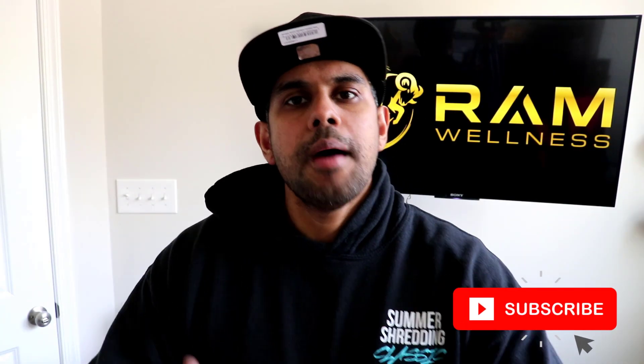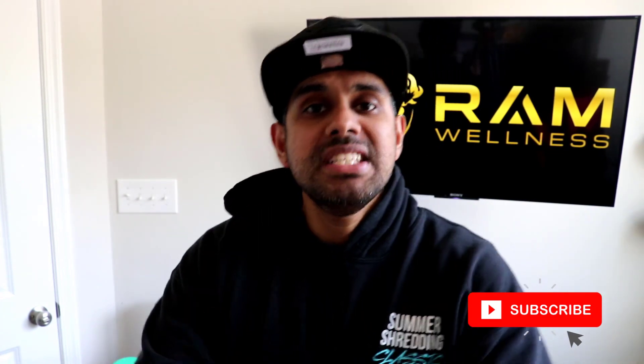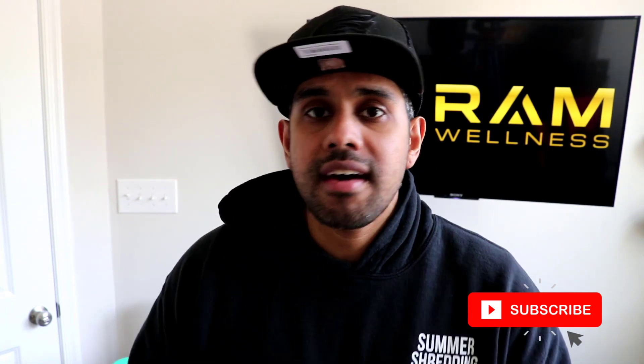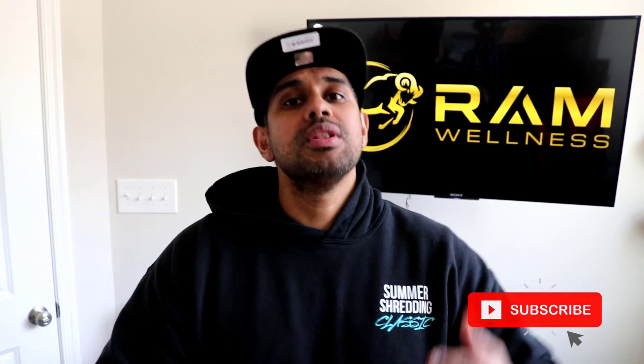I'm Dr. Ram, physician, bodybuilder, and founder and head coach at Ram Wellness, where we help busy professionals just like you upgrade how you feel, look, and perform for life. You're here to find out how to get the best upper chest workout at home with kettlebells and bands, so let's get right to it.